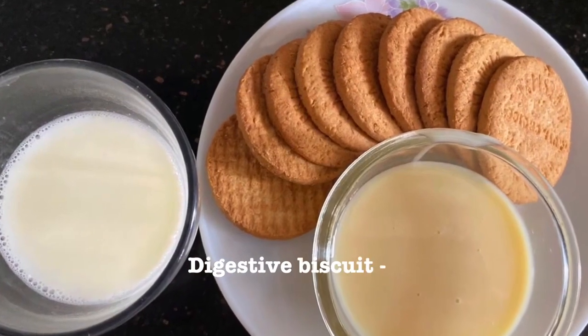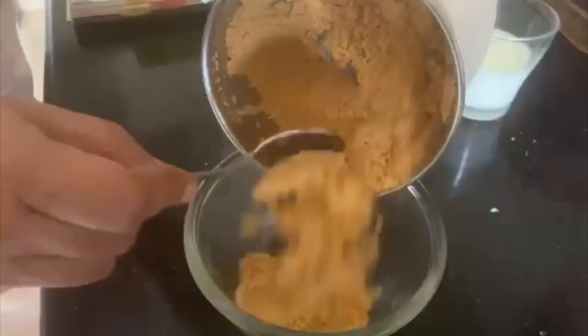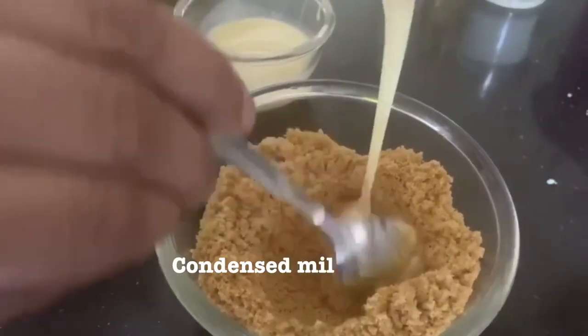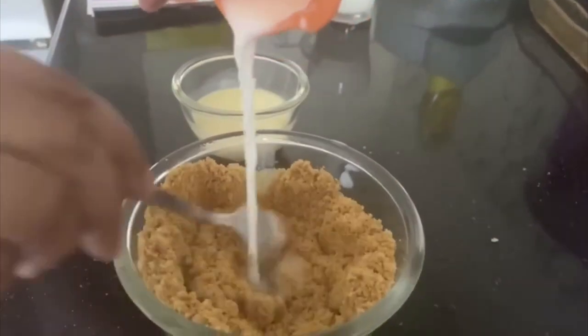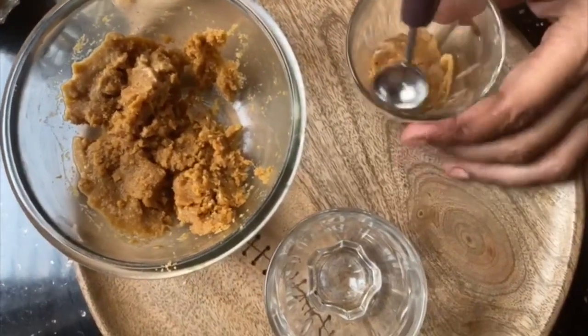I have taken nine digestive biscuits in a mixer jar and ground them coarsely. Transfer the mixture to a bowl, add 1 tablespoon of condensed milk and then milk, and mix well.